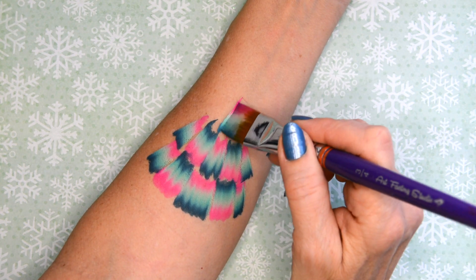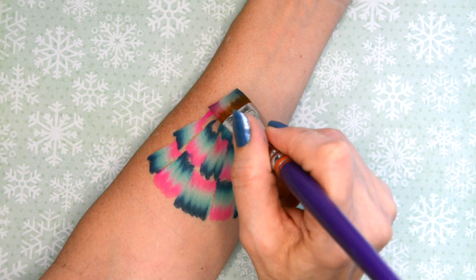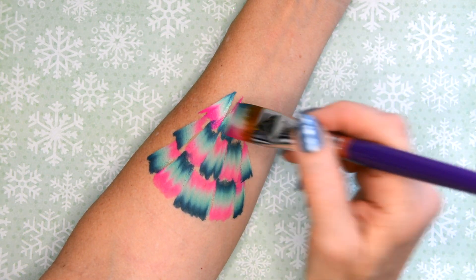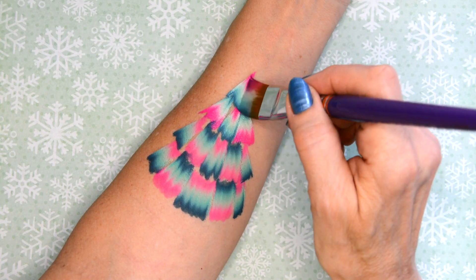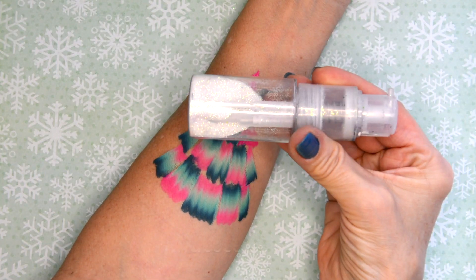Keep going up the tree, and now I'm starting from the middle because at this point it's a little easier to get it straight if you start from the middle and then do the sides, and then finishing off the top one with one stroke.